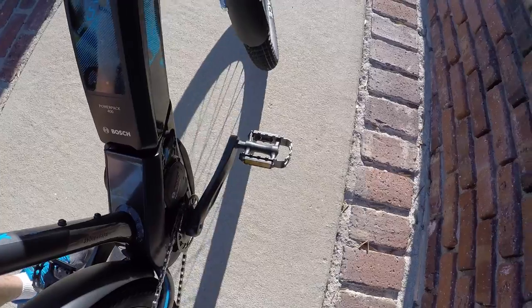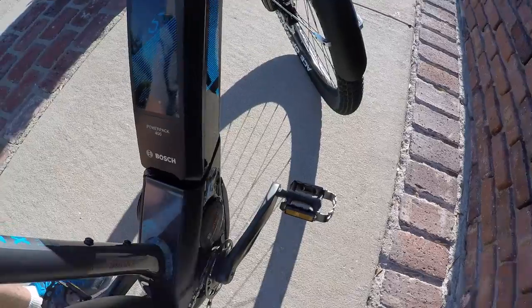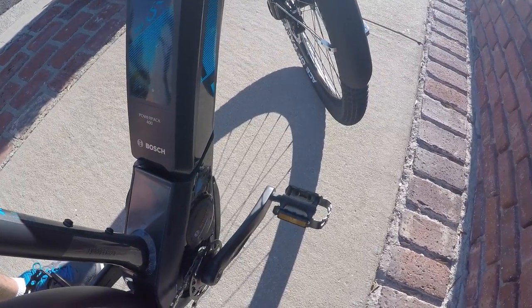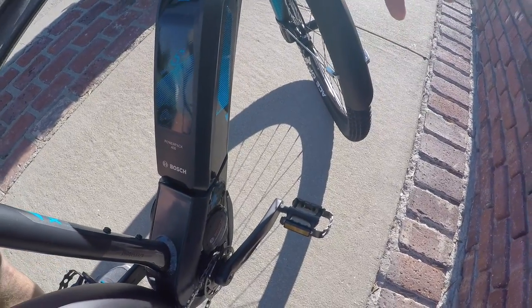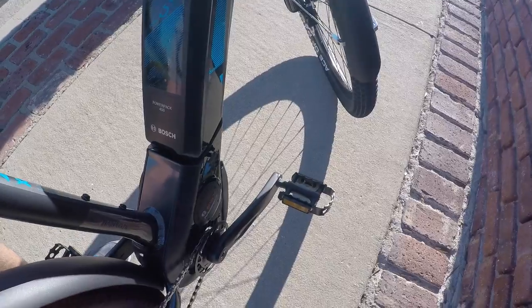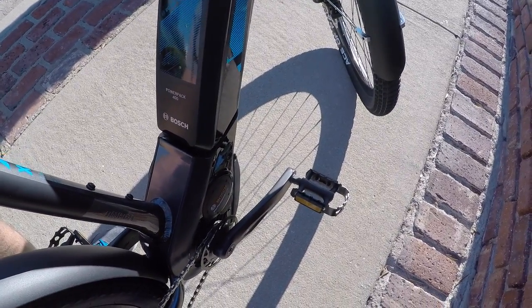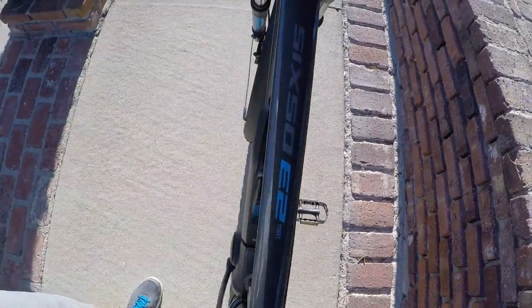The higher RPM — meaning the faster you're spinning — the more noise you get, but it's not super noisy. This is a more active drive system; you definitely feel it more. It's not super quiet and kind of unnoticeable. You can still hear other systems like Bros. I think Impulse is one of the quietest, but it's also just kind of minimal — you sort of miss it sometimes.